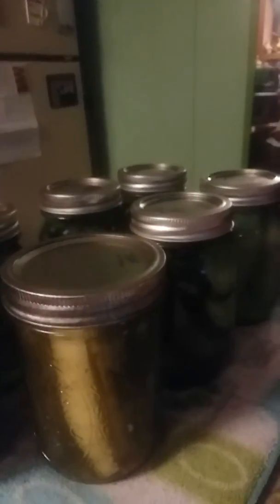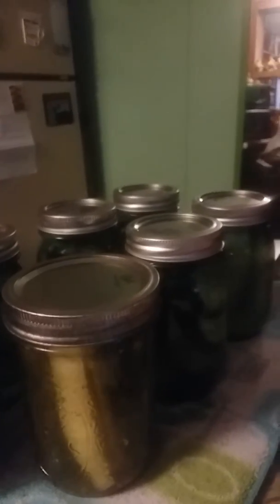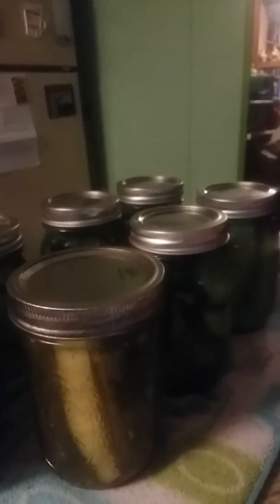Next year I'll be making a bigger bucket garden, and I'm only going to grow cucumbers, tomatoes, peppers, green beans, and cabbage.